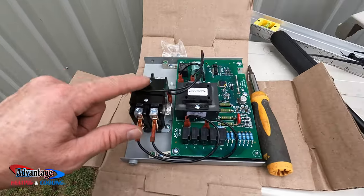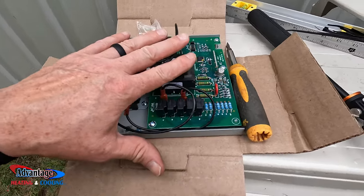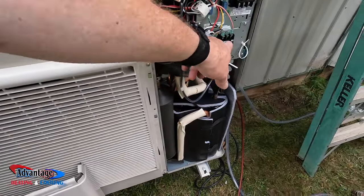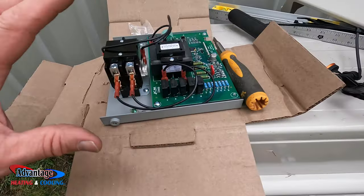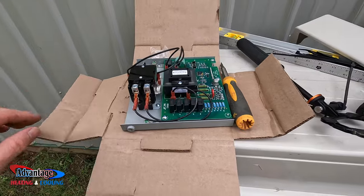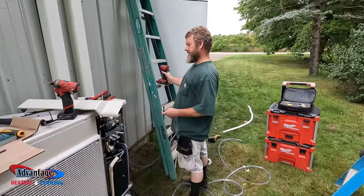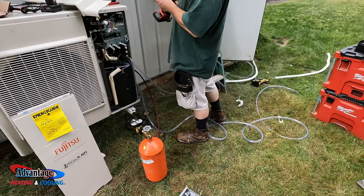The electrician is not here — he hasn't wired this up yet. So we're going to mount this and wire it in to where we need to wire it in here. Then the electrician will wire this to his disconnect. And then I'll have to come back and fire everything up. Fire it up buddy.